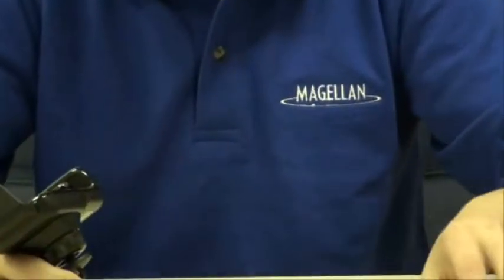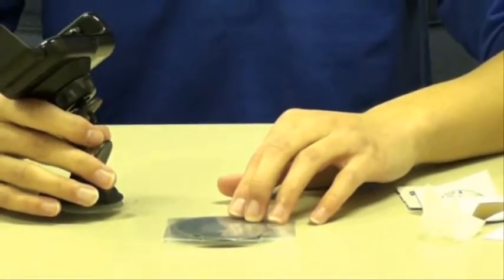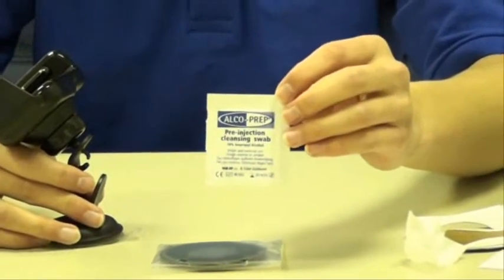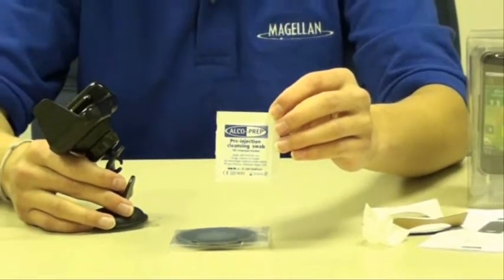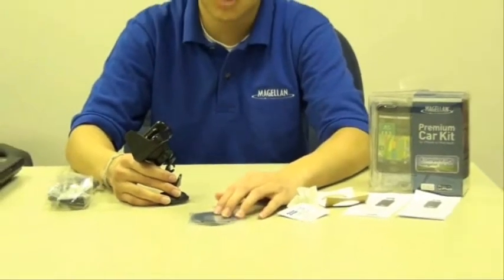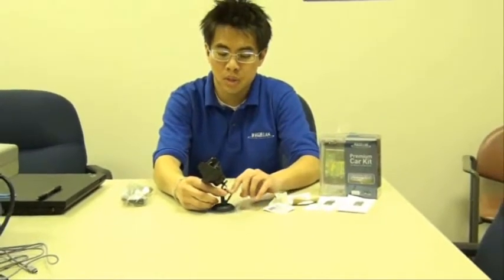We do include an adhesive disc for those people who want to mount their car kit on their dashboard. But first, I would recommend cleaning your dashboard with an alcohol prep pad, which is included. After that, you just have to attach your adhesive disc to your dashboard and put your car kit on it and push down the latch.